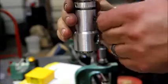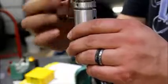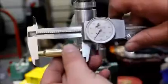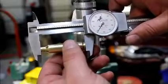Let's snug these Allen wrenches back up — don't need to be super tight on them. Snug those back up. Sitting about a half a thou under, 2.159.5.